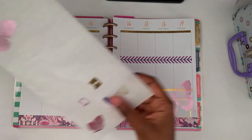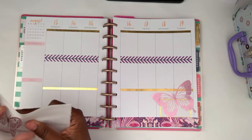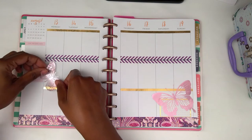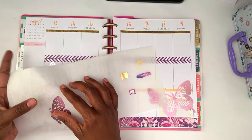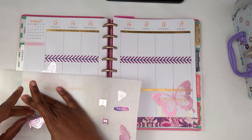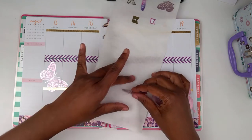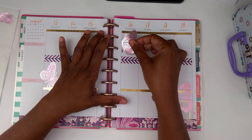All right, I'm going to start by putting my butterflies down first. I'll take this one and put that down right in here on Monday. We'll have to be really careful here. I'm going to take this one off now. Okay, and I'm going to put this here on Thursday.